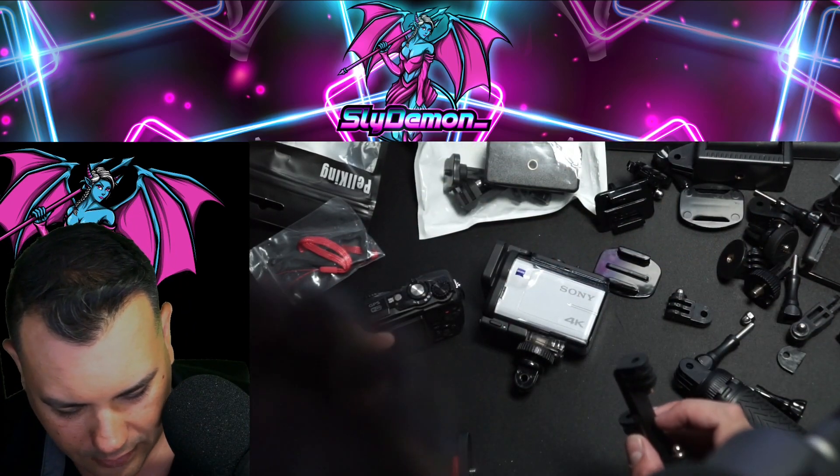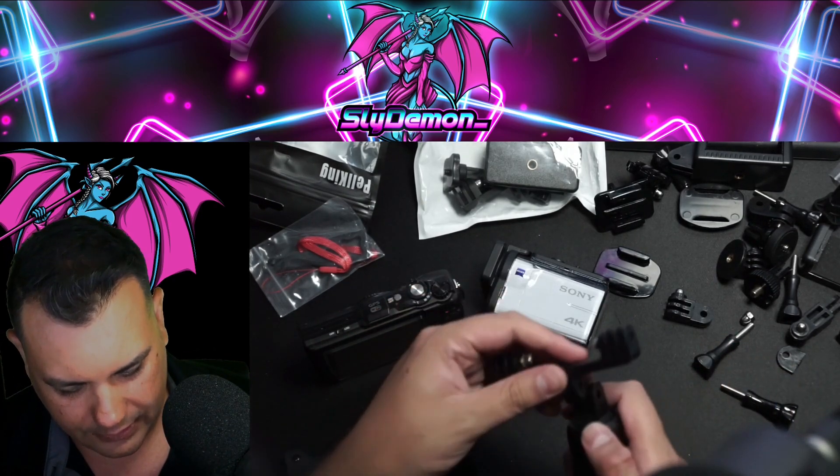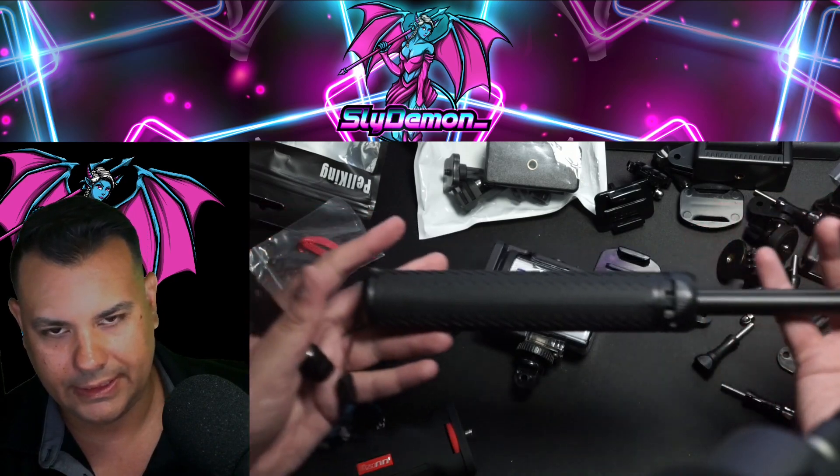So first off, what do we want to do? Let's get this on the handle. We're going to use the 28-inch bifold retractable.